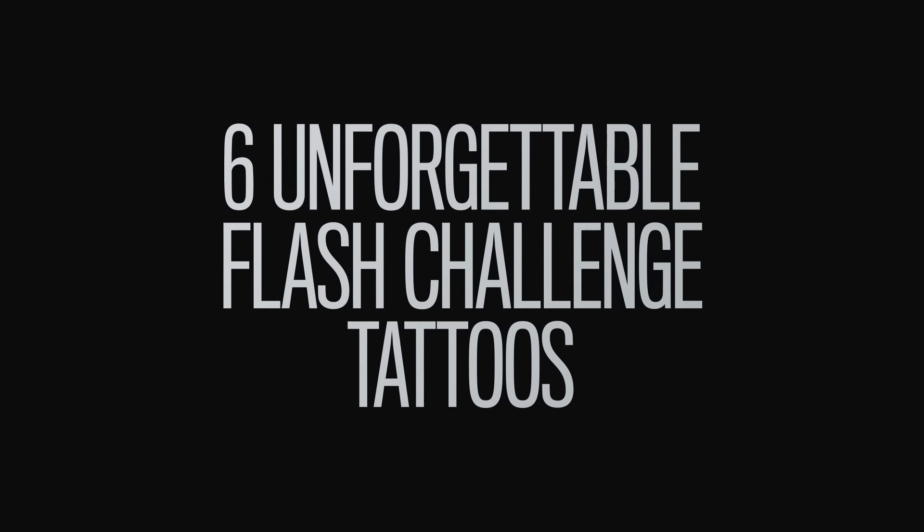Today, you will battle it out on skin in a flash tattoo face-off. Flash tattoos are pre-made art hung on the walls of tattoo shops. It's flash, it's made to be quick — that's why it's called flash, it's done in a flash. You will be divided into two rounds of six and have 90 minutes to tattoo a flash design drawn by Oliver and Chris.